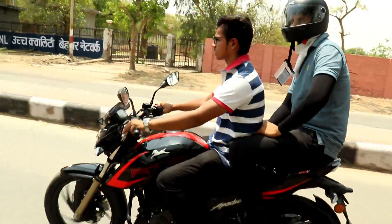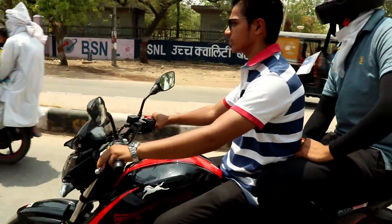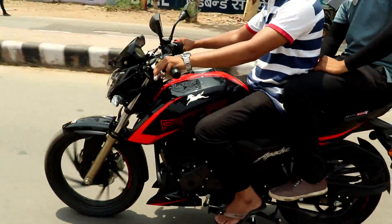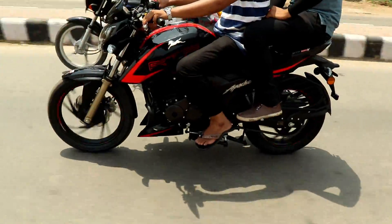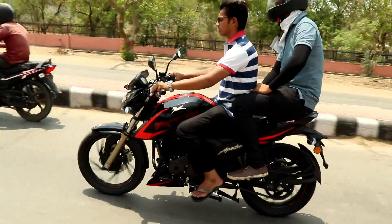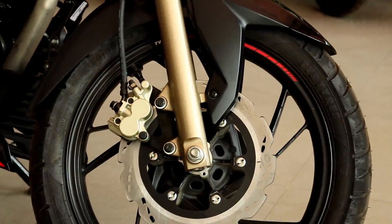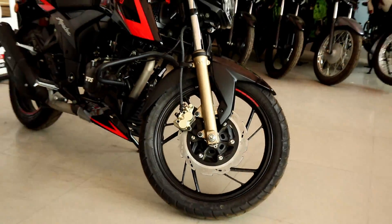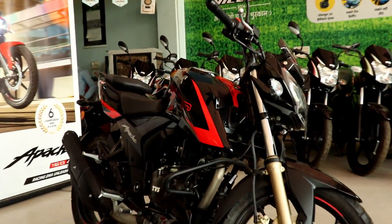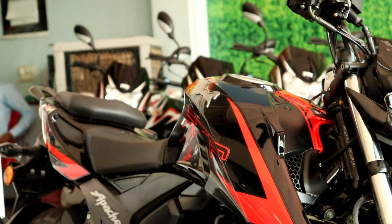If you are confused whether you should buy the RTR 200 4V or NS200, let me tell you some extra features. The RTR 200 4V gets dual-channel ABS, while the NS200 only has single-channel ABS. The RTR 200 4V also gets the slipper clutch, which we don't get on the NS200.